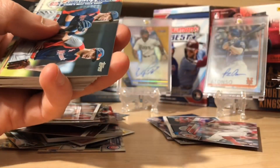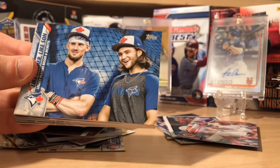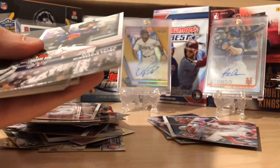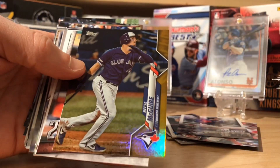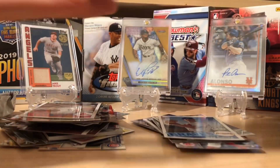Max Muncy. This is kind of a cool one — like father, like son. Bichette and Biggio both had fathers that played in the majors, so that's a cool insert. And boom — we got a home run challenge of Max Kepler. They changed the design this year, but that's pretty cool. We got a Reese McGuire Gold Foil. Kris Bryant, Decade's Best. And Soroka insert there — not bad.